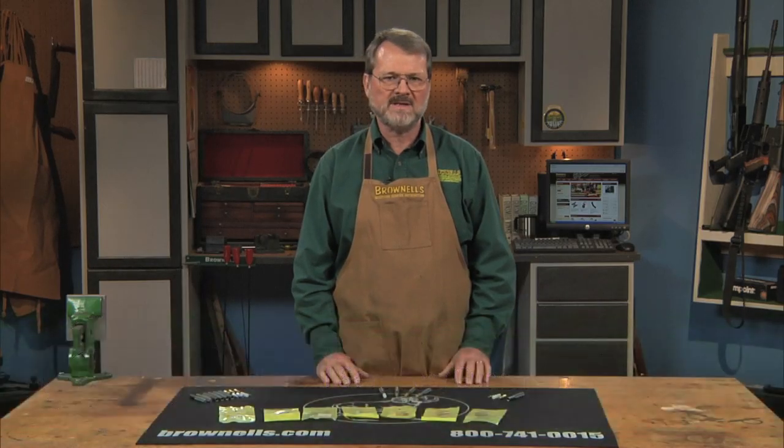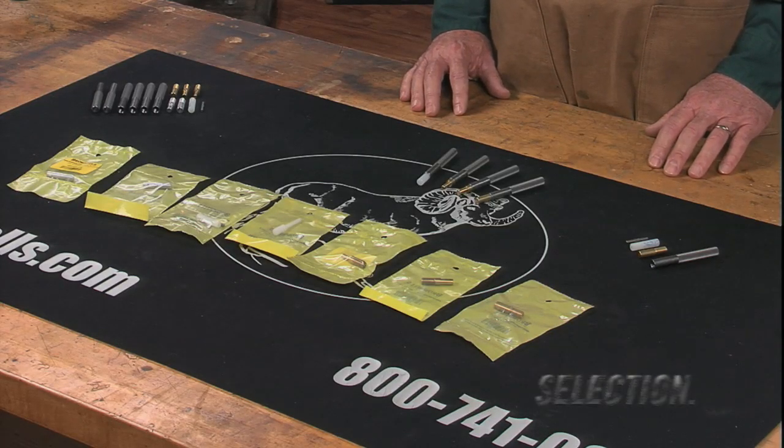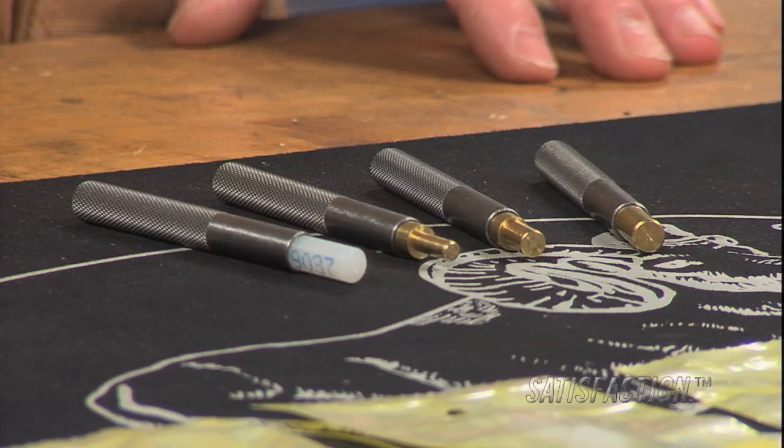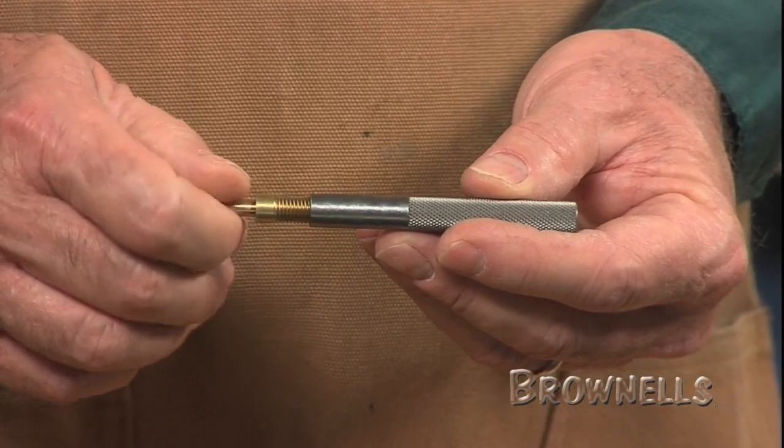Nylon and Brass Drift Punch Kits from Brownells are collections of indispensable, non-marring punches for the gunsmith, machinist, and toolmaker. Common to all the kits are high-impact steel handles with knurled grips, which make holding and controlling interchangeable tips easy and consistent.